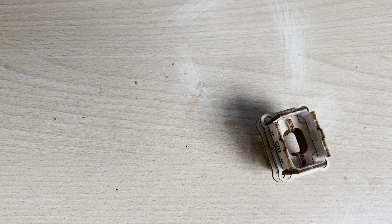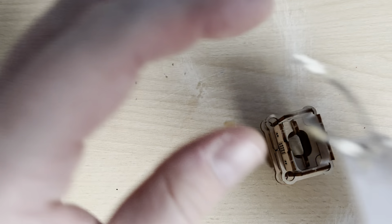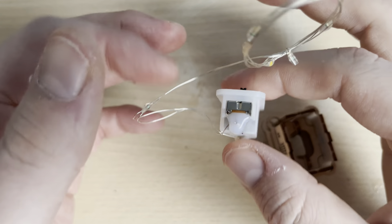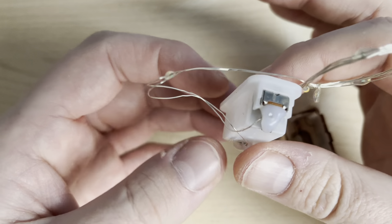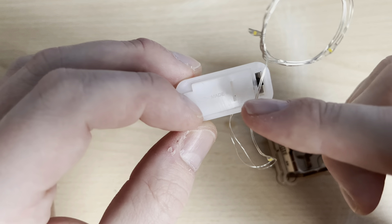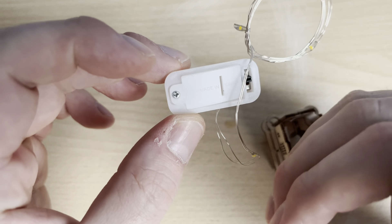Hi everyone, welcome back to the channel. Firstly, apologies — it's been a while since I was last working on this, but we're going to try and get a little bit more done if we can here today. This one's quite a good one because we are basically powering this up, which scares the life out of me because of how thin these wires are.